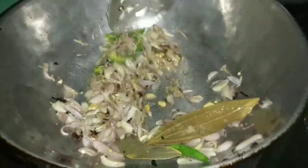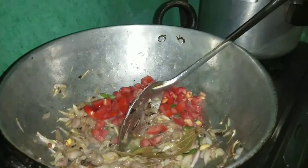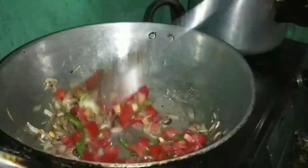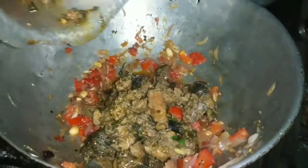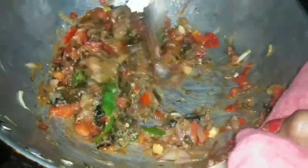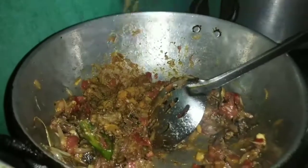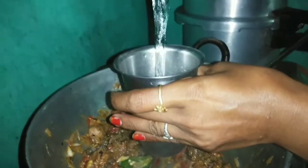Now we are going to fry it in the same pan. We are going to add 5 spices to the top. Now we are going to add the tomato to the top.